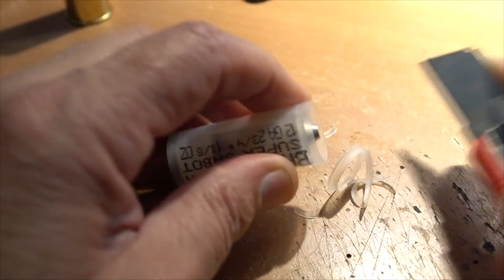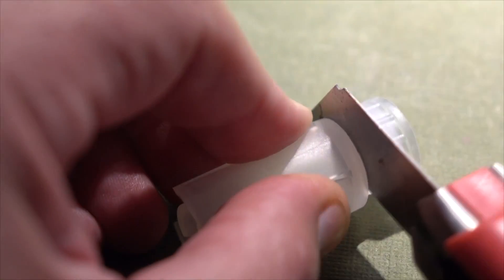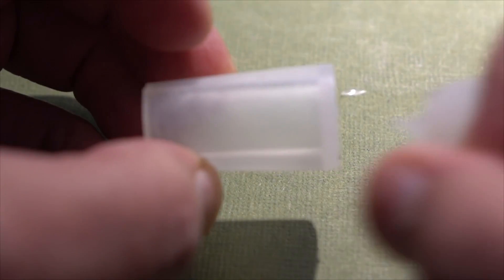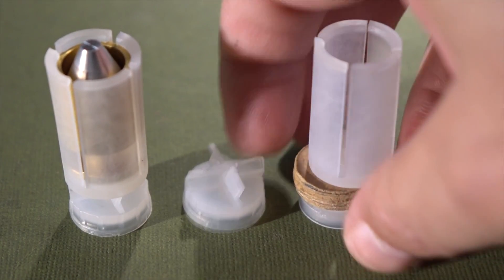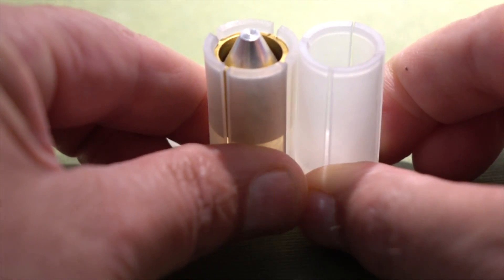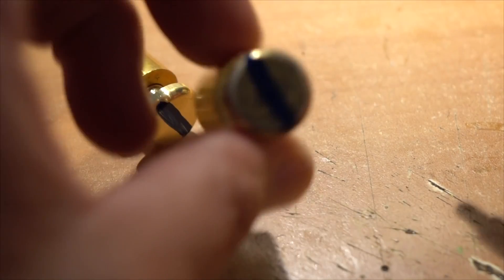I'll show you how we re-engineered these shells in hopes they'll work better in higher temperatures. I had to reuse the Sabo section of the wad — it was designed specifically for this slug — but I cut off and removed the cushion and gas seal from the wad. Our new gas seal will be an X12x gas seal, and on top of that we'll put a quarter-inch tall hard fiber wad, which gives really good support against the Sabo and keeps everything the same height as the original setup. While I had these apart, I also painted lines on the bases so we could see if they're rotating on the high-speed camera.